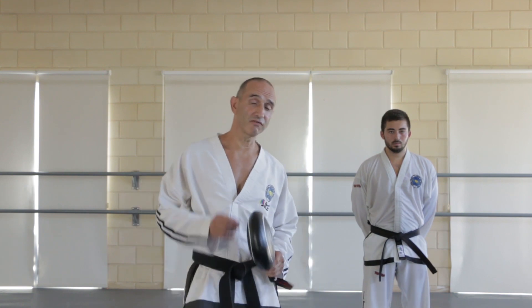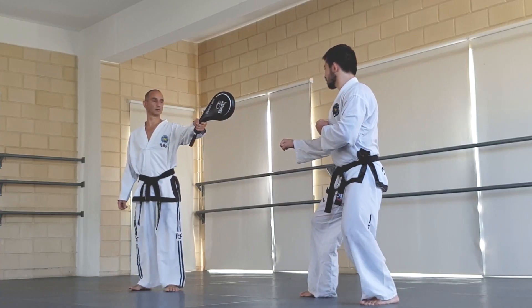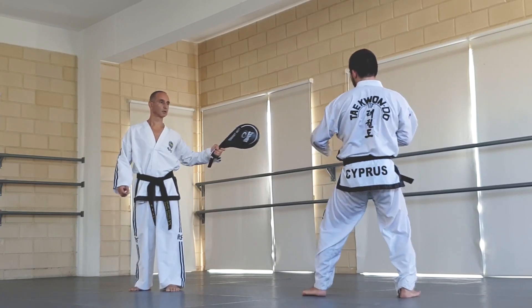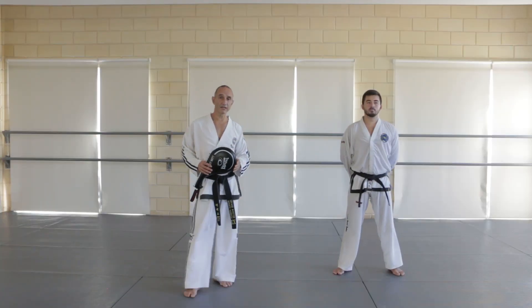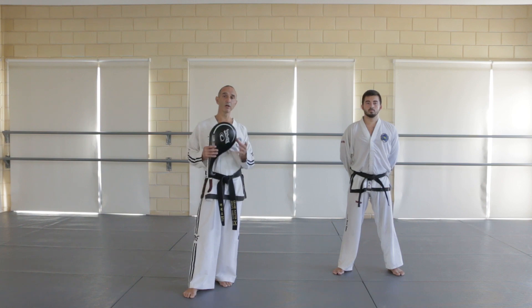A 360 degree flying reverse turning kick will look like this. A good way to start learning this kick is to do a step rather than a jump at the beginning. This way you will learn the correct timing and how to position your upper body for the kick.